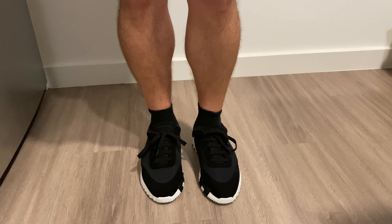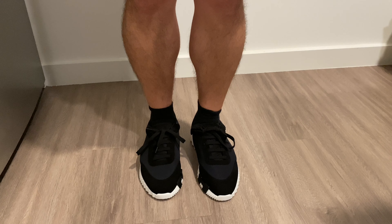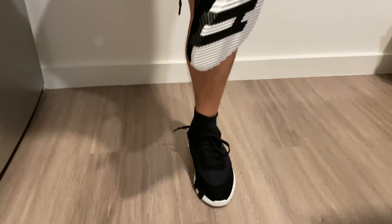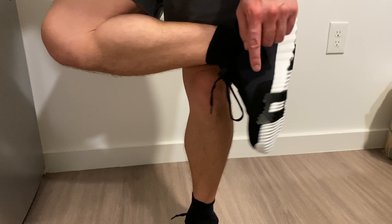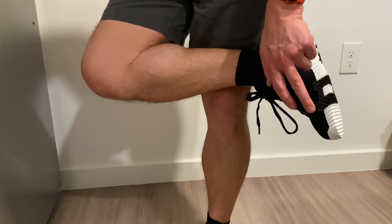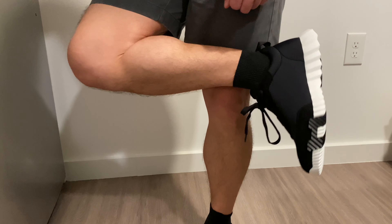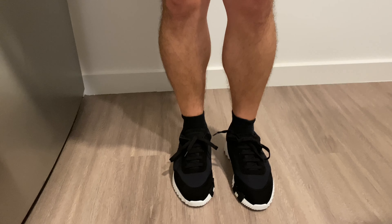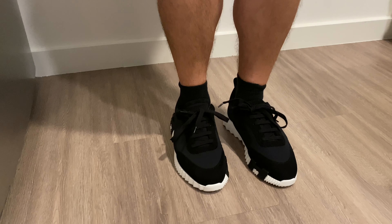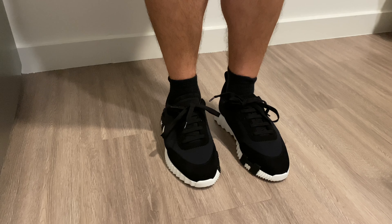They feel extraordinarily comfortable. The canvas is very soft, there's a nice little cushion in the step which feels nice, especially towards the heel. This piece right here is actually suede goat skin — so it's not canvas, it's not pure goat skin, it's suede goat skin. These are definitely going to be a contender for my daily use sneaker. They are extremely comfortable, they look amazing, and I'm excited to start wearing them.